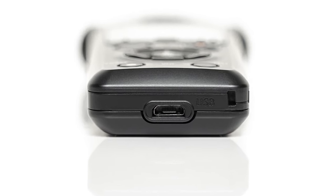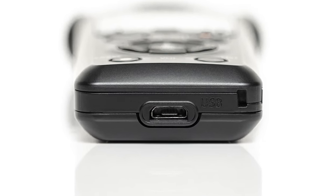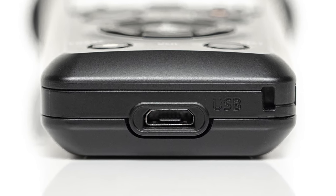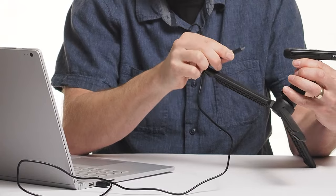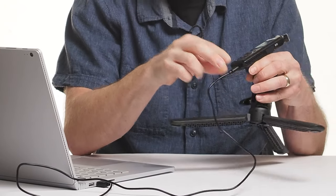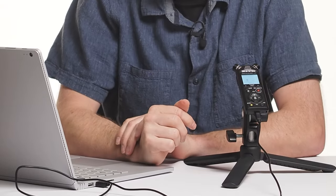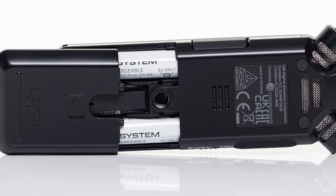On the base of the LSP5 is a micro USB port which serves a number of functions. It can be just a straightforward data transfer — you'll find a cable included in the box — you can use this as a USB microphone, or you can use it to charge the LSP5, because included in the box are two rechargeable AAA batteries.